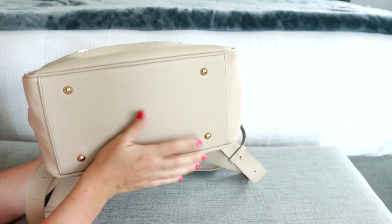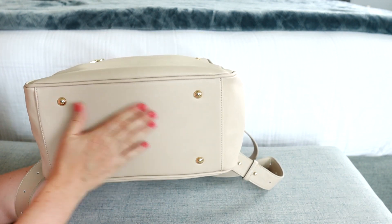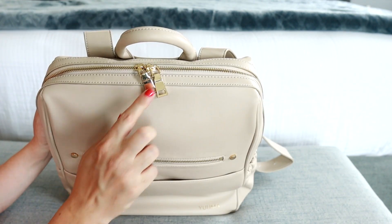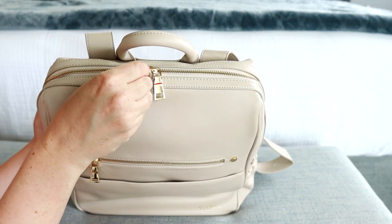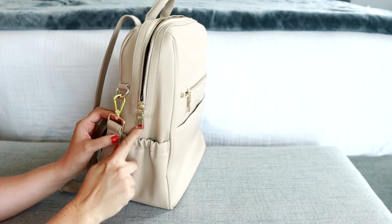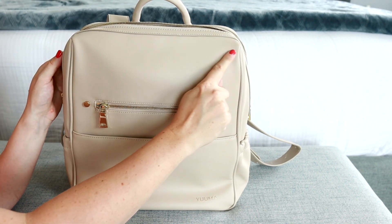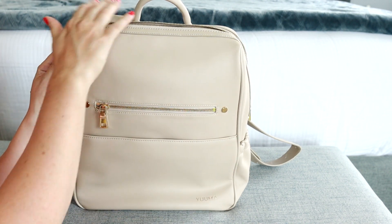The bottom of the bag has four feet, which is nice for keeping the bag clean. It is made of that nice vegan leather, which is easily wipeable. You have these nice gold zipper pulls and they go down to a little bit above the pocket on the sides. It is rounded on the corners, but it has this really cool kind of square shape at the top.